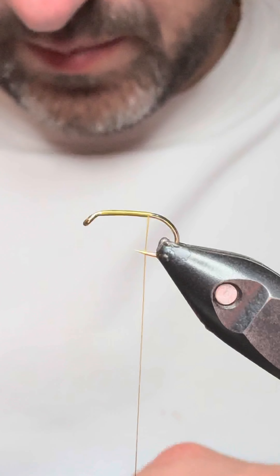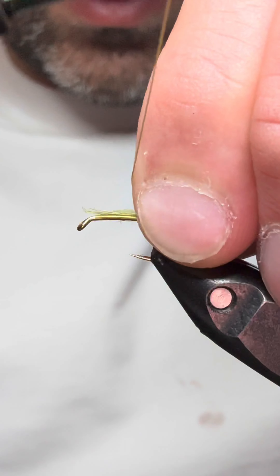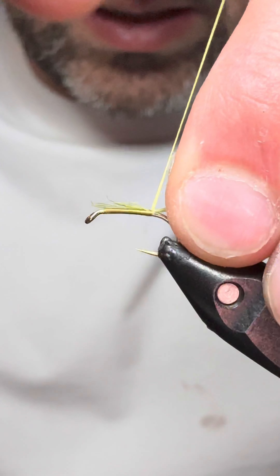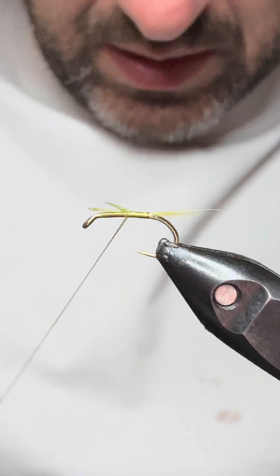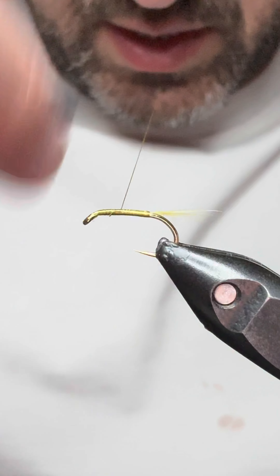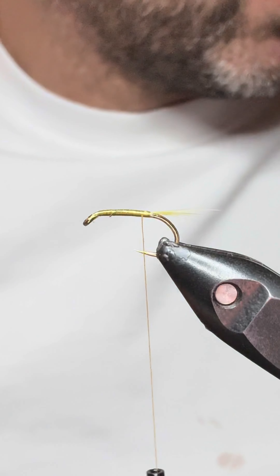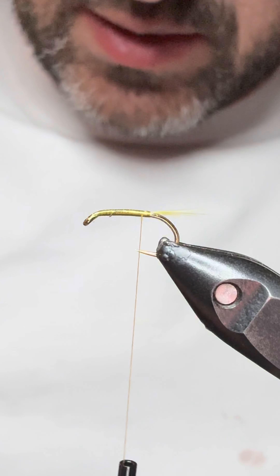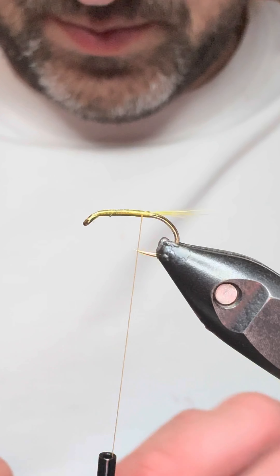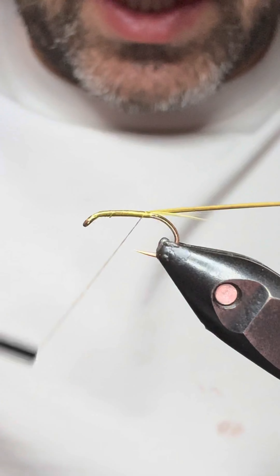The tail is again olive, just using an old olive material. For the body, as we said, we're going to be using a yellow polish quill, so we'll get that tied in.